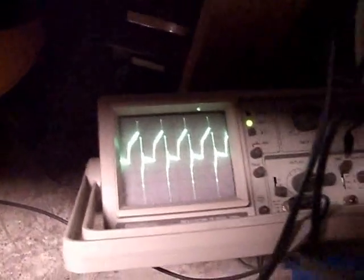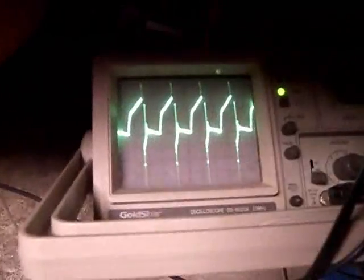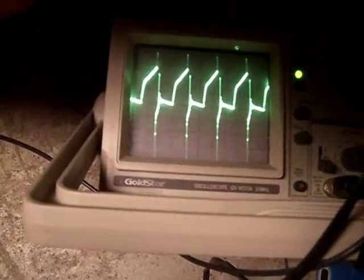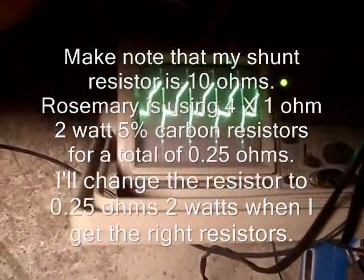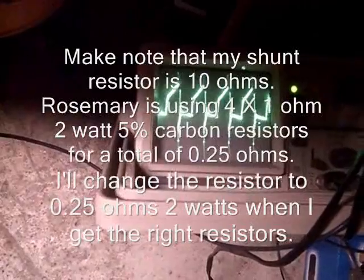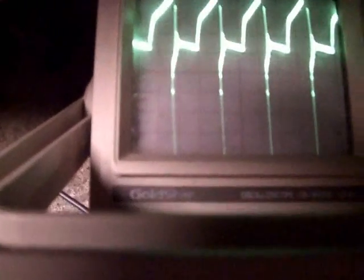After power has gone through an inductive resistor at a certain volt times amps, you still get a spike back, which means you're getting potential back after 100% has been dissipated by the resistor. If you measure the voltage across the shunt on the negative line, you'll see anywhere from millivolts up to several hundred millivolts, and you can calculate that to figure out what your current is. So there's real current and real voltage going through there, and you still get that spike back.